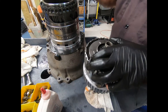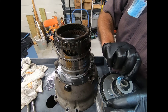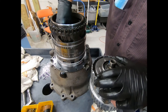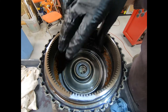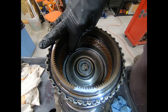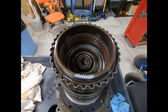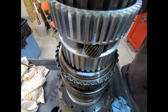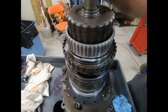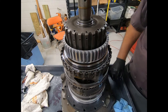We're ready to lower the output planetary. This is a very important Torrington bearing race that's going to go down here against the input shaft. Sometimes it helps to line the clutches up a little bit before you try to lower this down. Let's see if I can do it without that — boy, that didn't take long. It went together without any problem whatsoever.